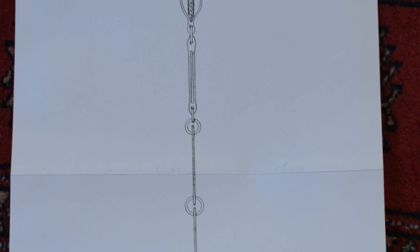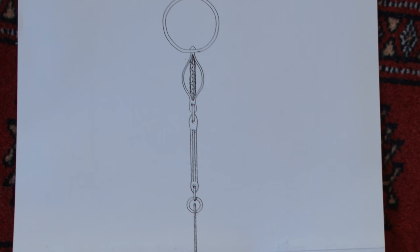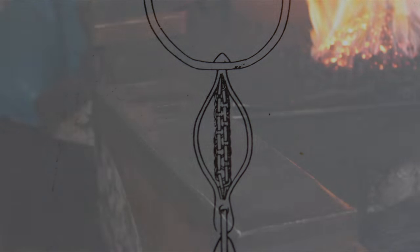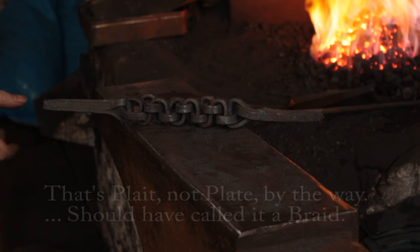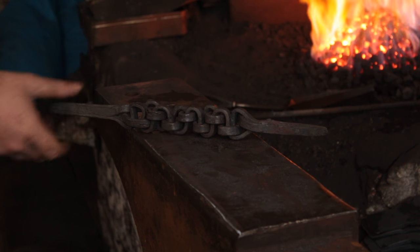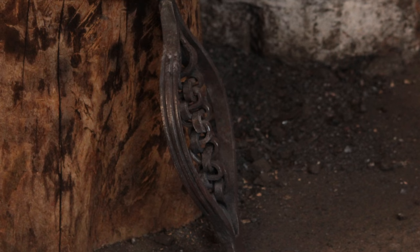We're still on the second element, which we will finish today in this episode — a wrought iron plate with some nice side pieces. Today we're going to be working on the side pieces. Here's the plated element, which is a bit chunkier than the original. We are basically going to add the fullered side pieces to it.